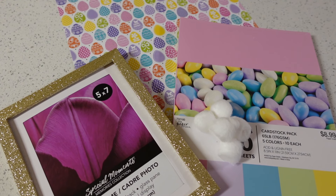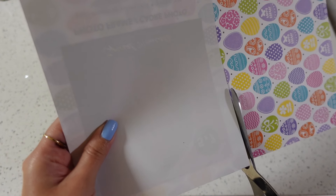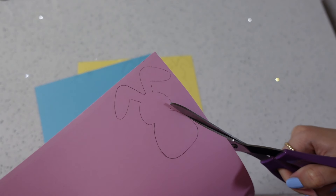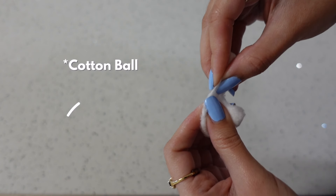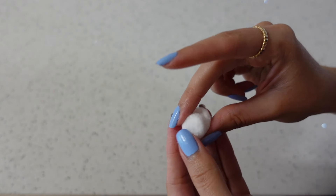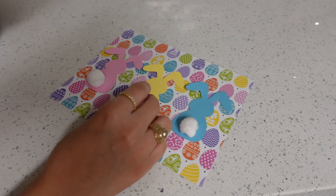This next DIY turned out so cute — you can easily switch out what's in the frame depending on the season. I love being able to reuse items I already have for the next holiday. I'm going to trace some bunnies onto my scrapbook paper and then cut them out, then glue them down onto the scrapbook paper. To give our bunnies some dimension we're going to give them little cotton ball tails — I used half a cotton ball for each little bunny tail. Then I hot glued everything down.